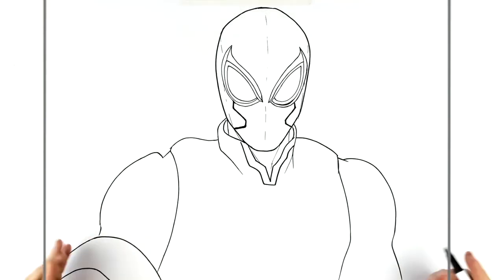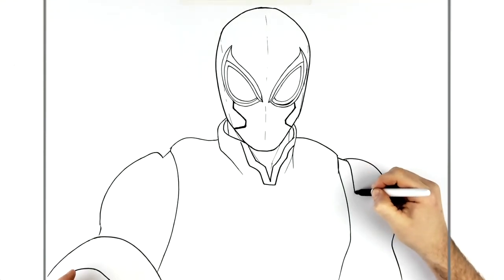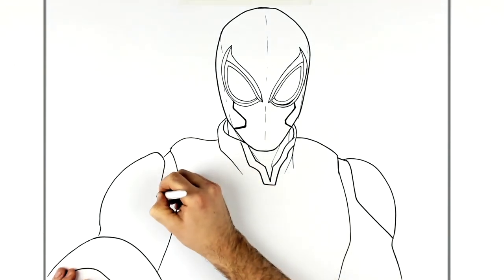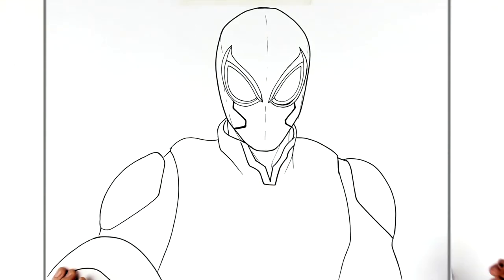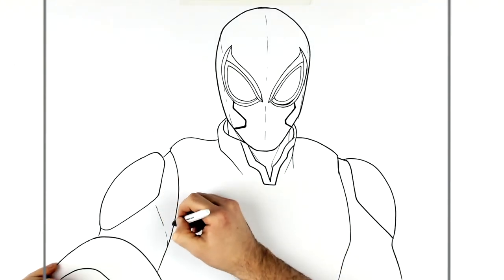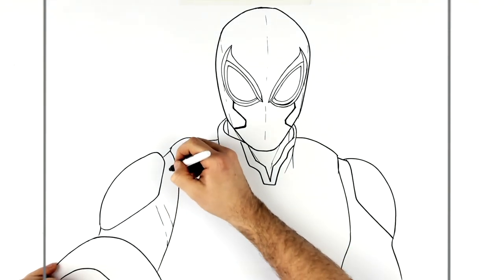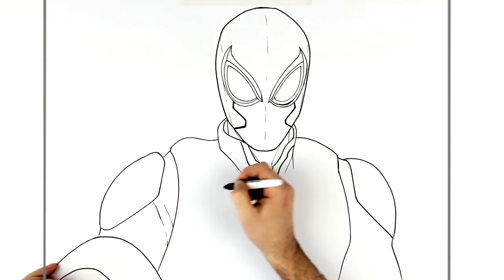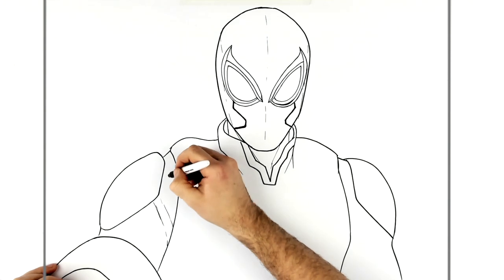That's the main shape. The shoulder pads are in here, and we have some fabric lines just in here — just to suggest the kind of clothing and texture of the suit.